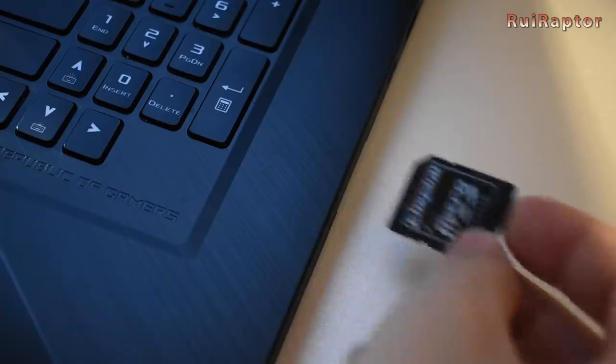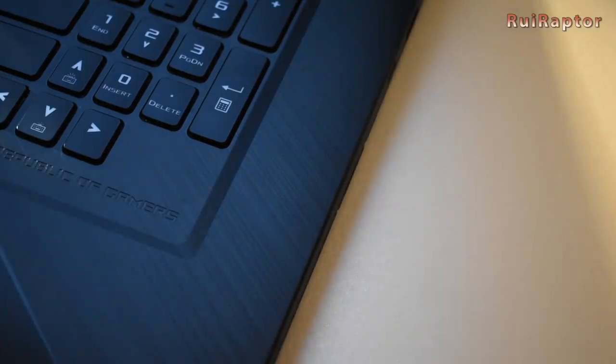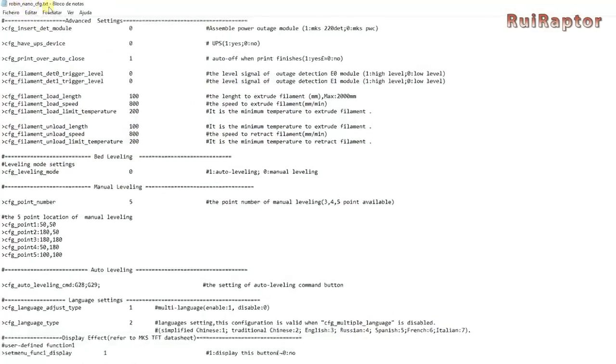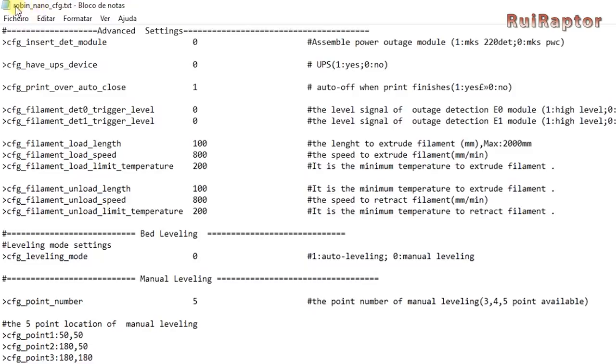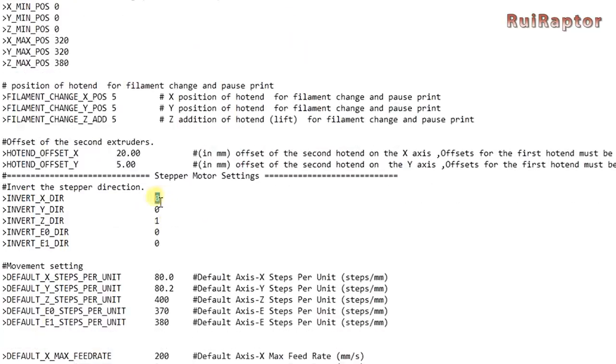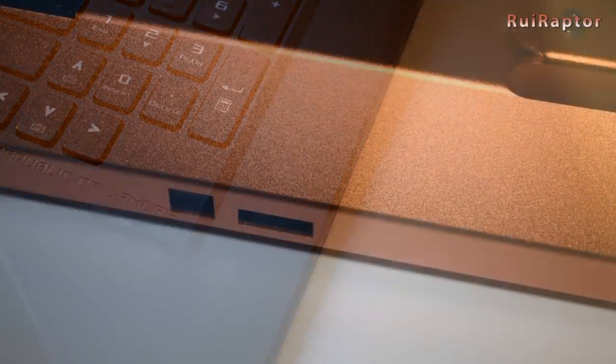You will also need to modify the firmware. In the memory card that came with the printer, you will find a text file with the name robin_nano_cfg.txt. Open it and change the direction of the axis that you are upgrading, which in this case is the X and Y — change the 0 with a 1. Save that file to the root of the memory card and insert the card in the printer's card reader.